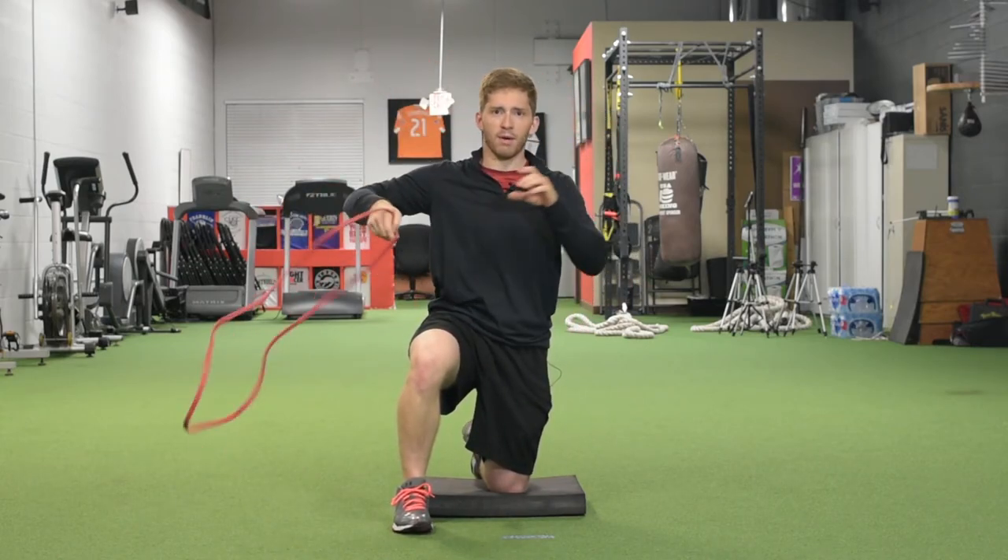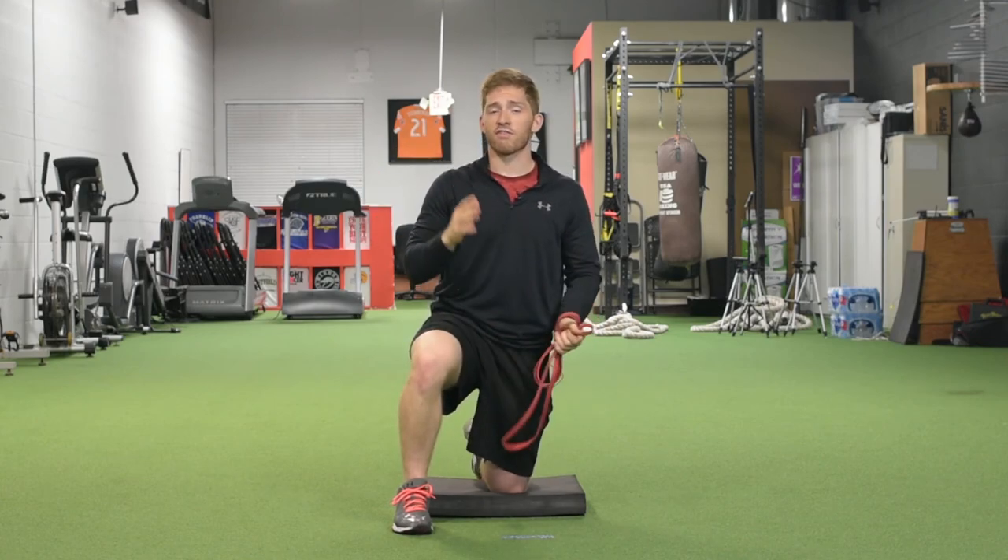I'm going to put my band away. If you have any questions, just leave them in the comments below.